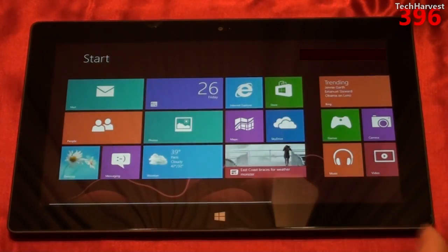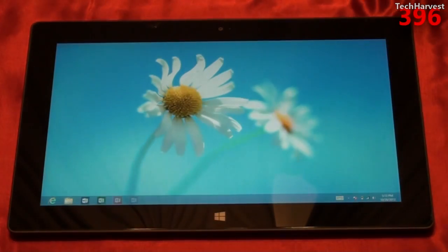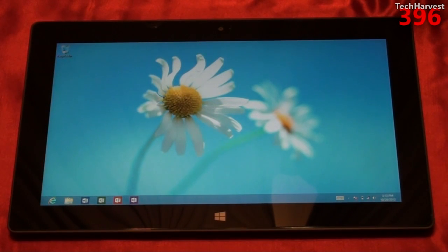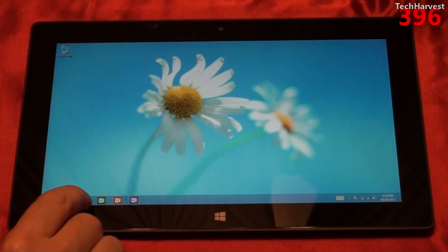Let's go to the desktop to show you that you do have a Windows desktop on this device. A lot of people think you don't because it's Windows RT — well, you do have a Windows desktop. The only thing is your Windows x86 programs, which are pretty much every Windows program up until this point, will not work on this device just because of the different chip architecture.